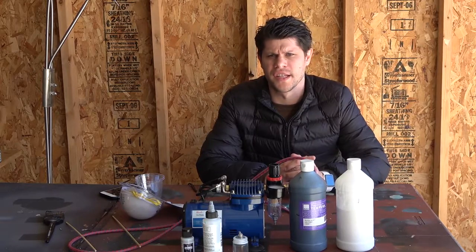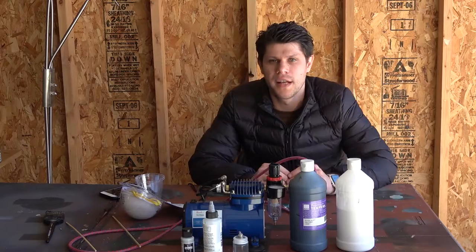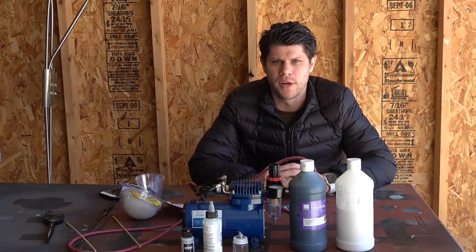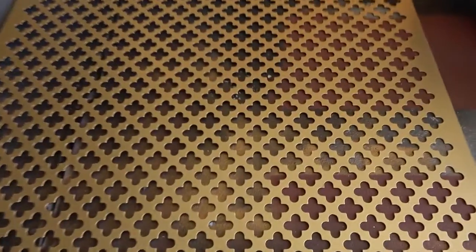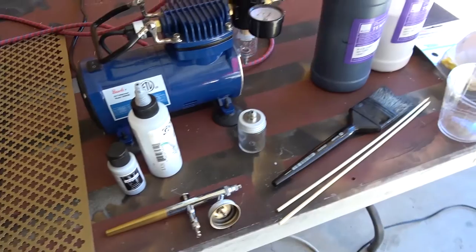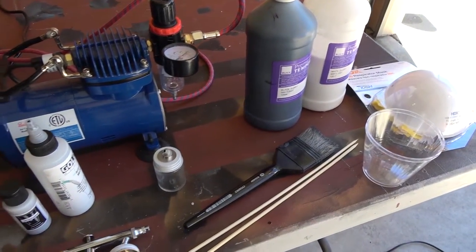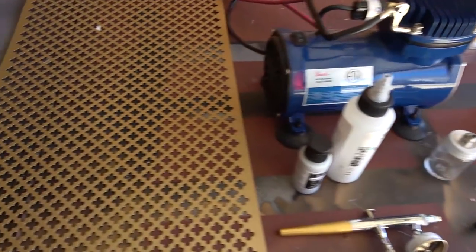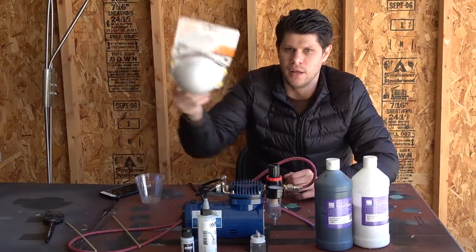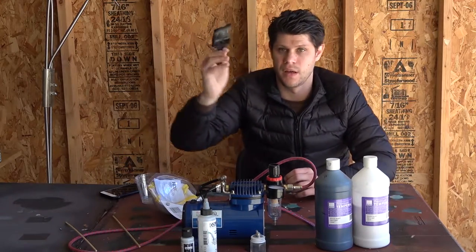Hey everybody, Aaron here from the Cool Guys Nation, and welcome to the next episode of Adepticon Terrain Board. Today we're going to be doing our base painting and adding some details with the airbrush. The supplies we have today are two liters of white and black acrylic paint, an airbrush, airbrush paint, airbrush medium, and a large container for our airbrush nozzle. We also have dust masks for the airbrush fumes and a paintbrush.